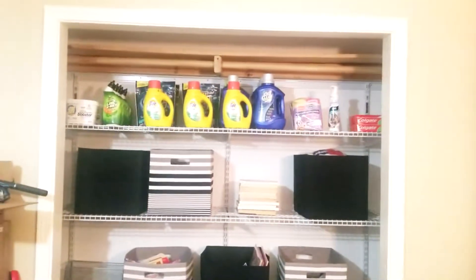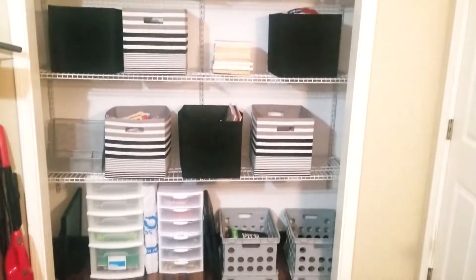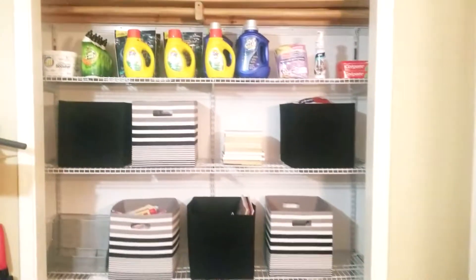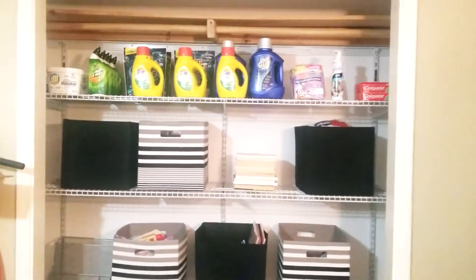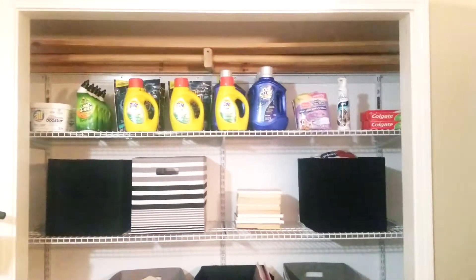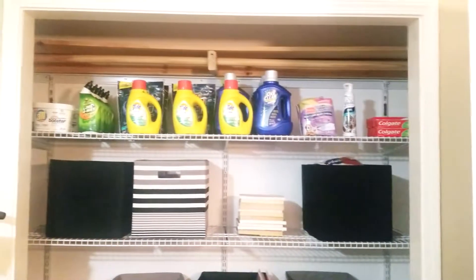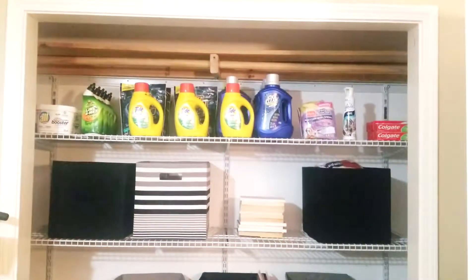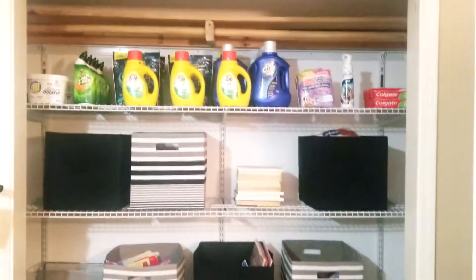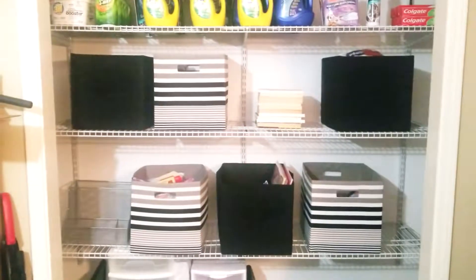Hey guys, so this is the final product. I am happy with how it turned out. Basically, on this top shelf we have all of my stockpile items — I do coupon. If you guys want more information on that, let me know in the comment section and I will be more than happy to share. I paid next to nothing for pretty much everything that's on that top shelf. And then I got these mesh boxes from Walmart —